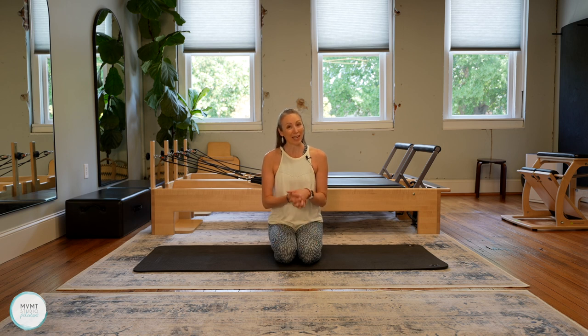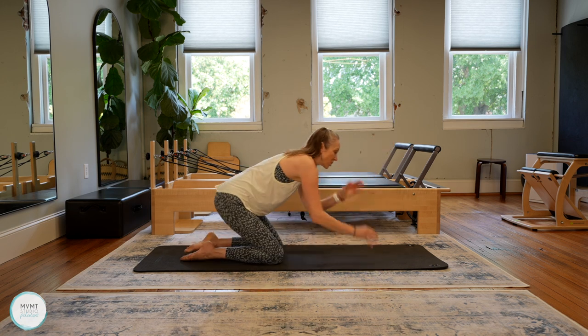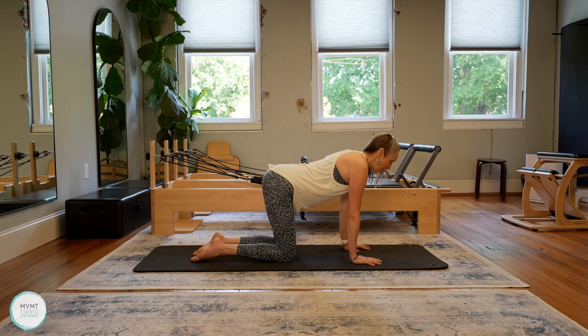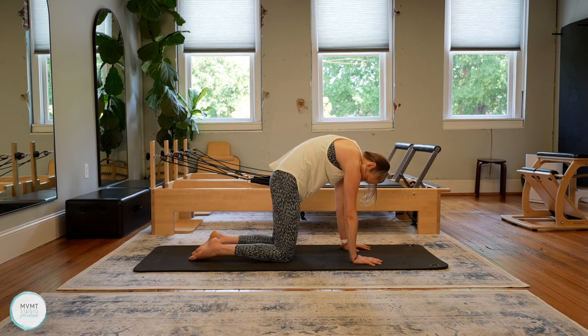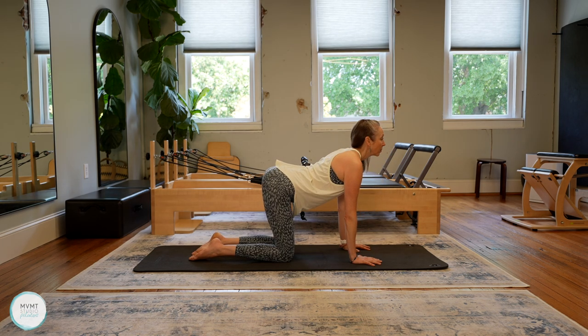Let's go ahead and come on to hands and knees first. We're going to come through our cat and cow just to get started. On hands and knees, start to breathe into your cat and cow. Take an inhale, drop the belly, lift the chest, and then exhale, tuck that tailbone under, lift the belly, round the spine. And again, inhale to lengthen and exhale to round.